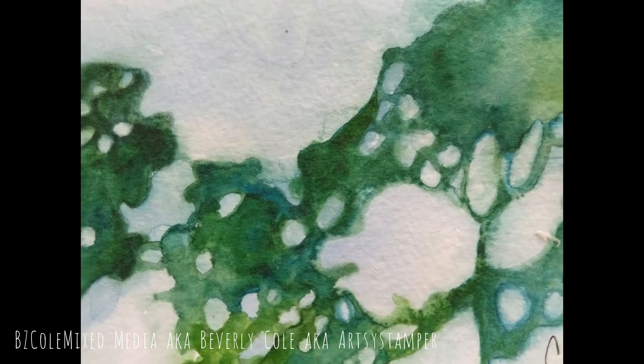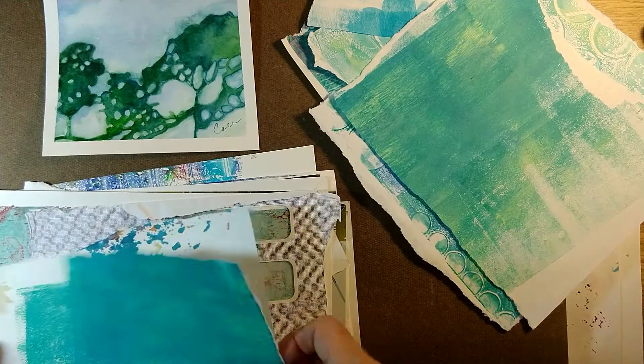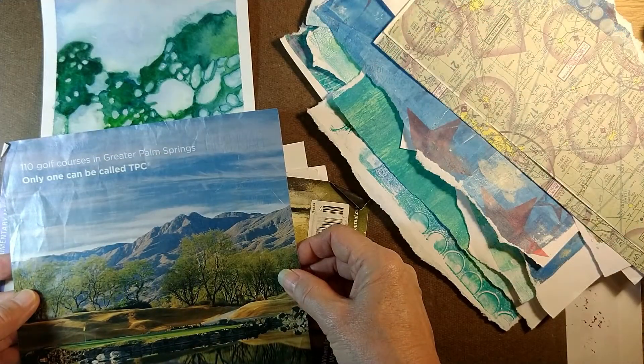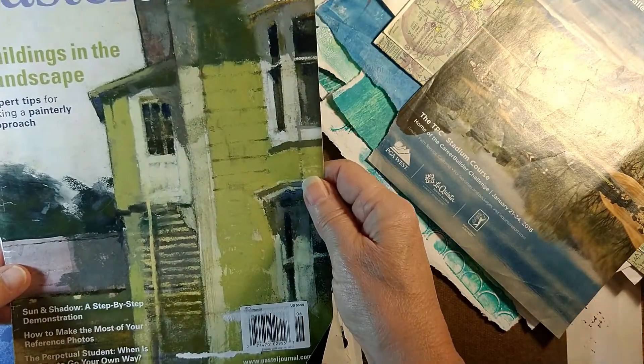It all started with a little watercolor and a golf magazine. Hi, I'm Beverly Cole. I'm working on a collage at the moment and I'm going to share with you in this video the first half of the work on the collage.